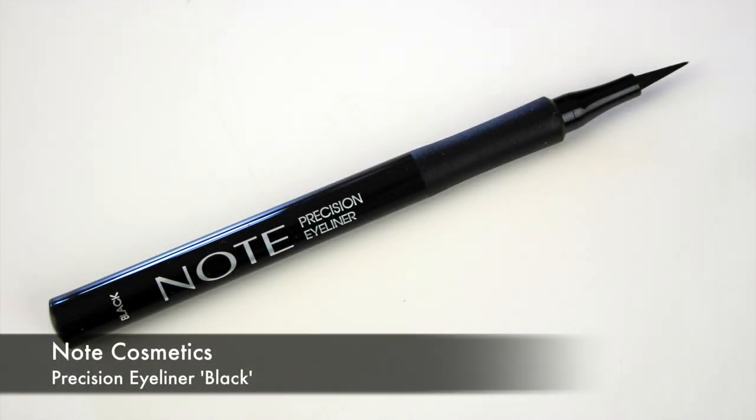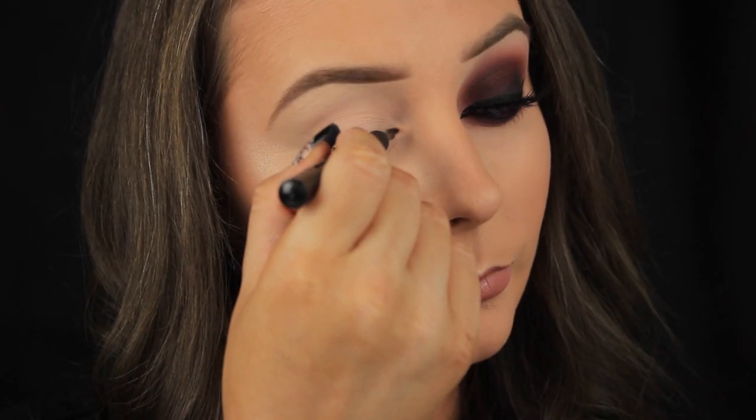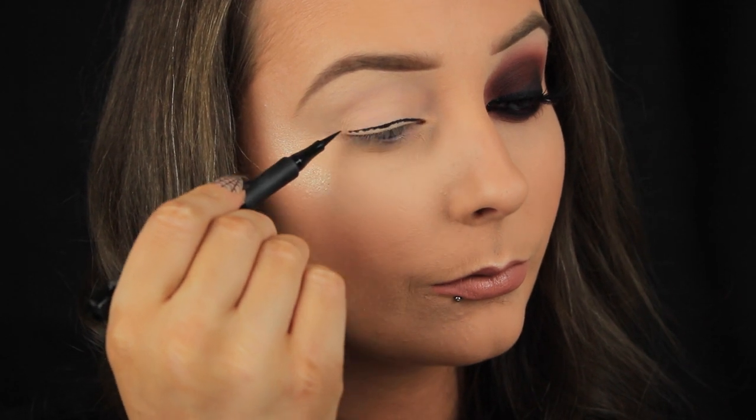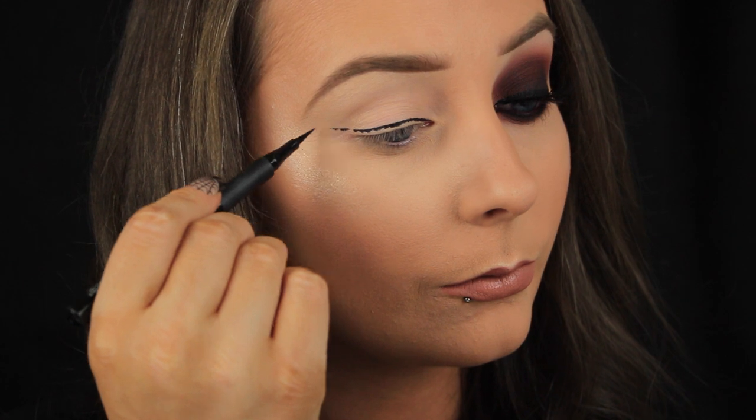Hey everyone. When I was doing my base I took my foundation and powder across my lids and that was how I prepped the eyes today. Now I'm using a felt tip eyeliner pen to map out the outline of my winged eyeliner and that's just going to help me out later on.